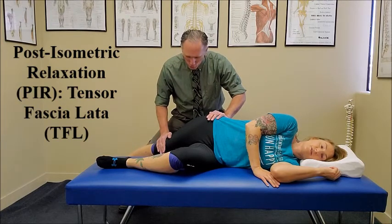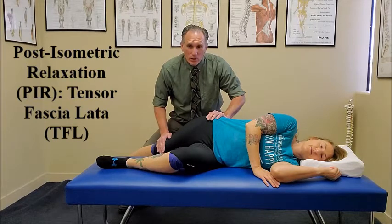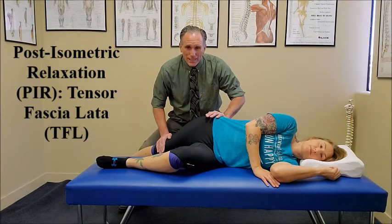When the patient breathes out, we're going to increase the stretch in the TFL. It's going to just be a slight increase. Ask the patient to let you know when they feel a mild, comfortable stretch. You hold this stretch for 30 to 60 seconds.